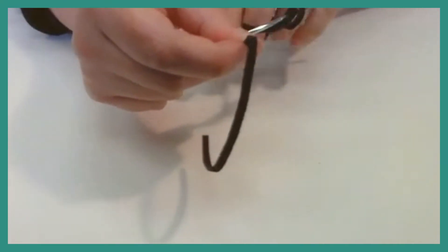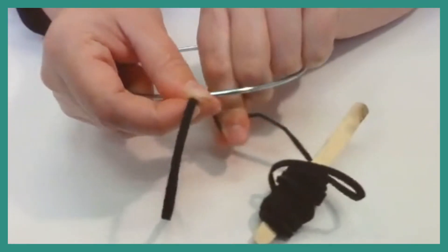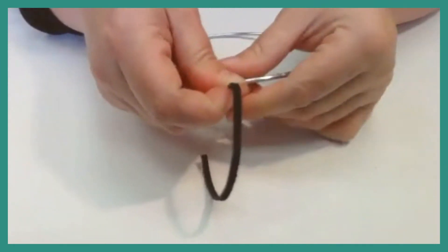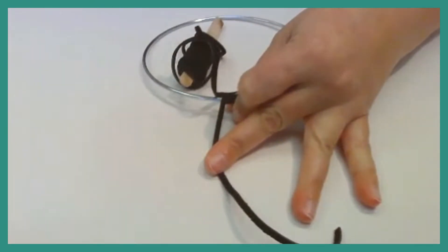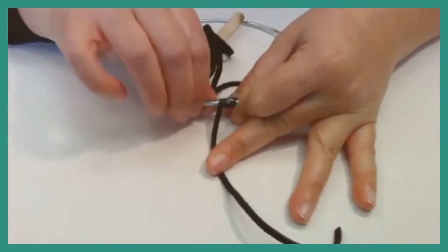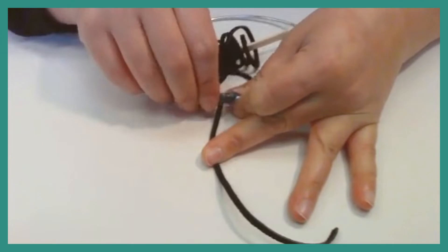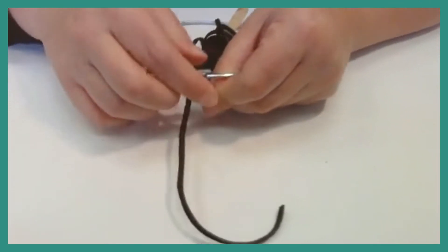Come right here on the top, or wherever you want to start, and begin looping your cord around the hoop. Make sure you don't twist the cording so that it lays flat. Do two or three little sections, then take that tape, holding your cords tight, and tape that part down. You're going to remove this tape later so it does not have to be perfect — you just want it to hold the cording so you don't have to hold everything at one time.